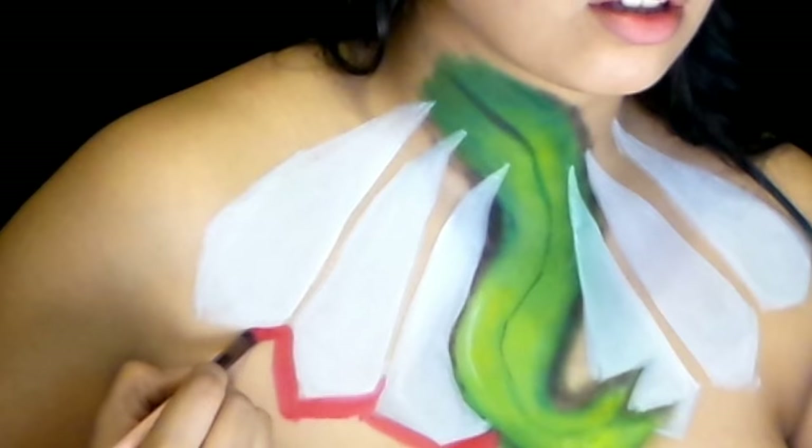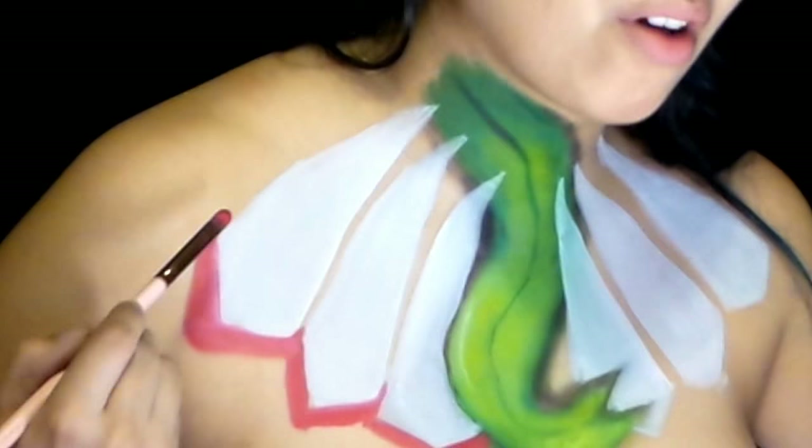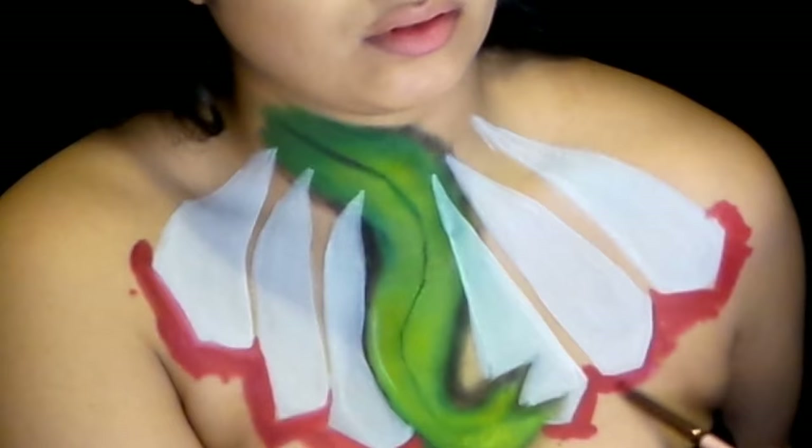Now taking a red face paint, we are going to outline the bottom of each tooth, defining the sharp edges each tooth should have. Since this red is also counting for the gums, I'm also going to take that brush and spot it around to create a cloudy, sporadic shape that it has.